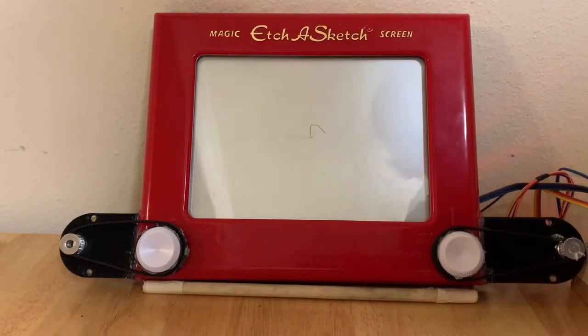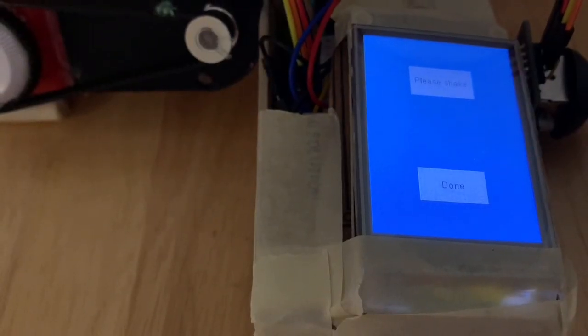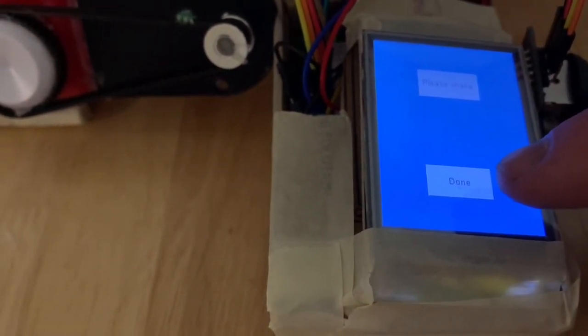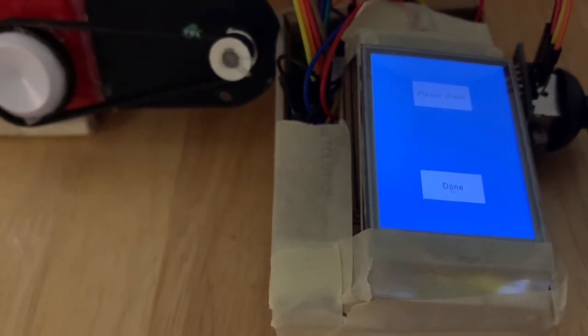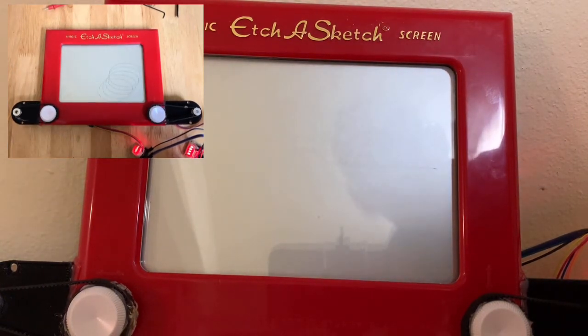The spiral modes offer pre-programmed spiral graph designs. Before the program starts, the LCD will ask the user to confirm that the screen has been cleared of all residual etches. Upon pressing the button, the program will commence doing the design.